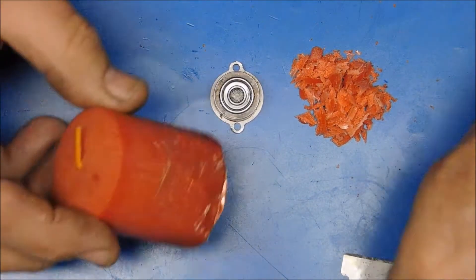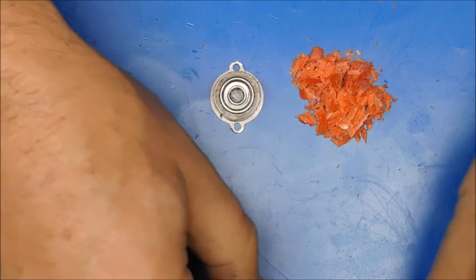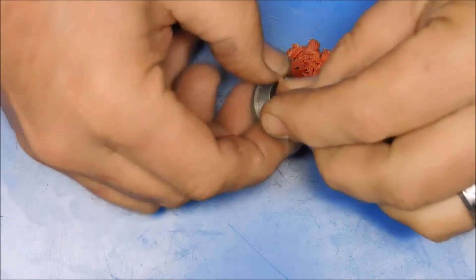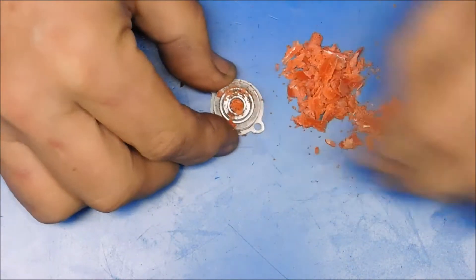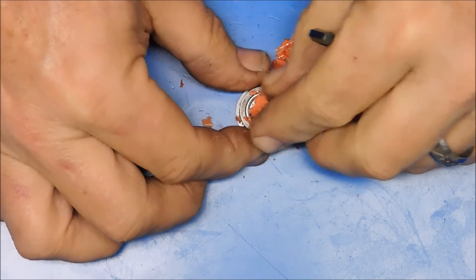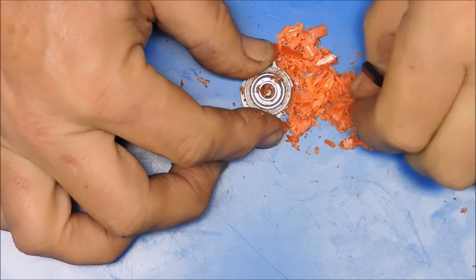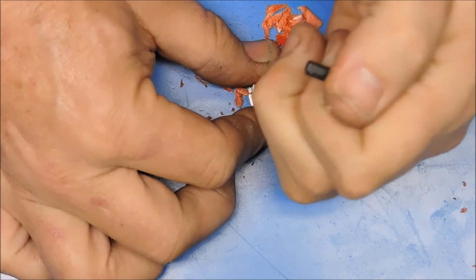I found a candle of my wife's and grabbed a razor blade — hopefully she won't miss that candle — and I've shaved off some candle wax. I'm just going to start filling this cavity with wax and press it down using an allen key that fits in that hole pretty well.